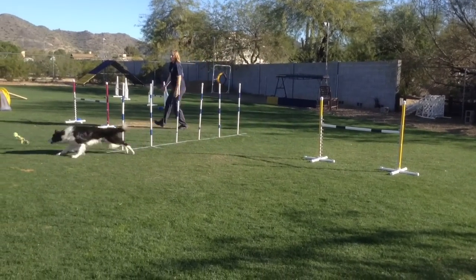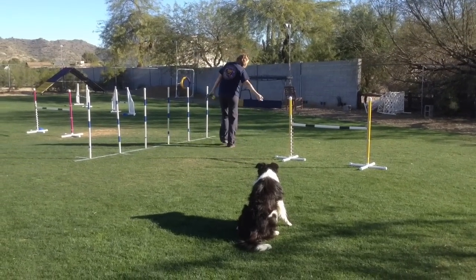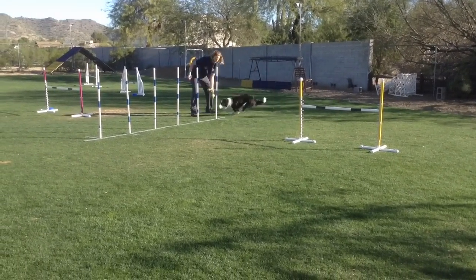Great for entries and exits. Be sure to do the other side — start with the dog on the right — which I think this direction is a little more difficult.